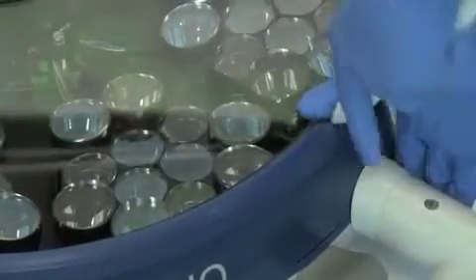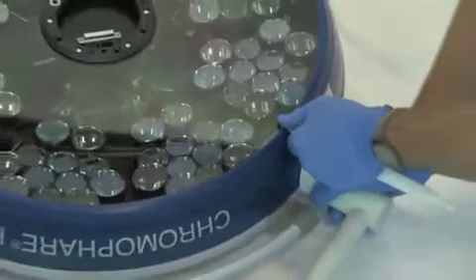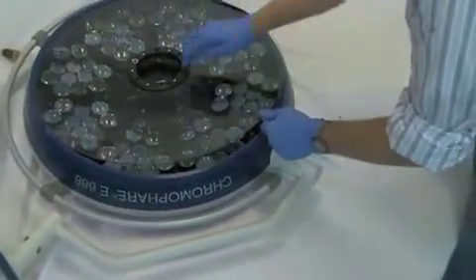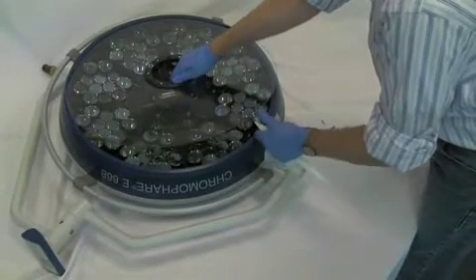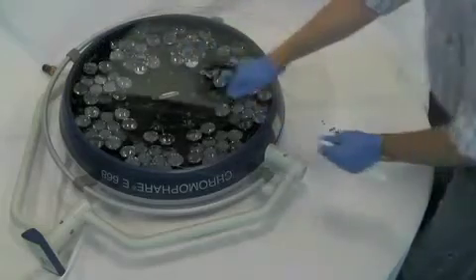To remove the under glass, use the specialized gasket tool provided with the lights to reach under the glass and then very gently pull the glass free from the gasket. When properly loosened, the glass should separate easily from the gasket. Gently pull the glass towards you to release it and then set aside in a clean location.